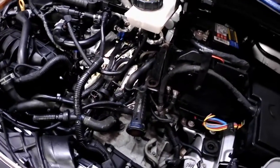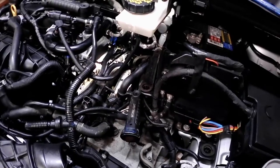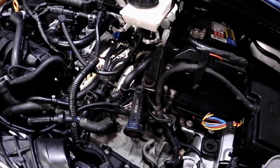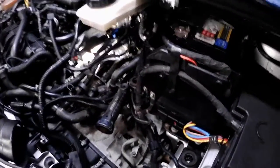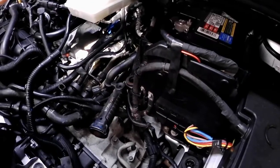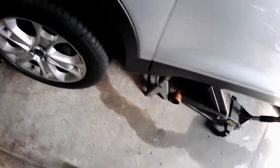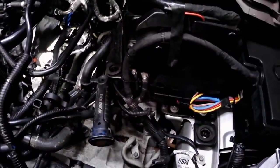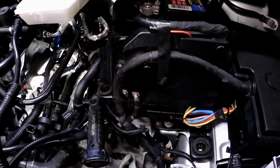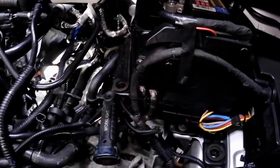Working on my wife's 2013 Ford Escape with the 1.6 liter engine. She came home from work yesterday and after an hour she came out to get something from the car and saw a puddle of reddish fluid. I came out, took a look, and saw that it was dripping from the back of the engine.